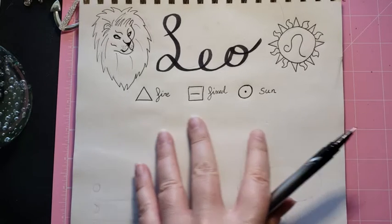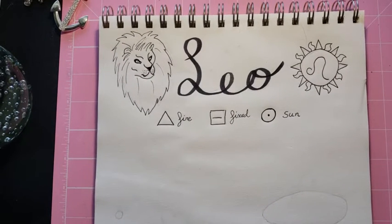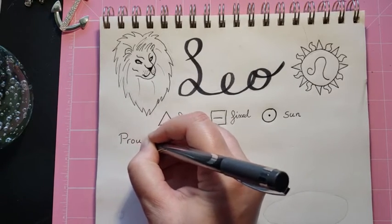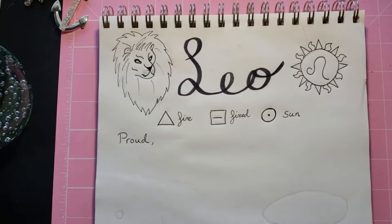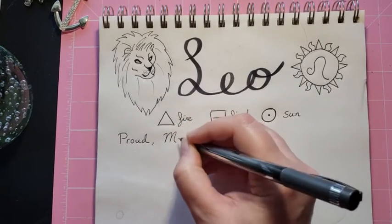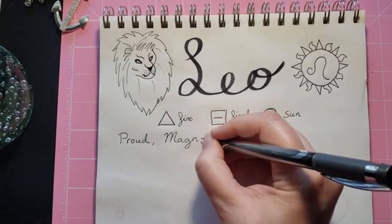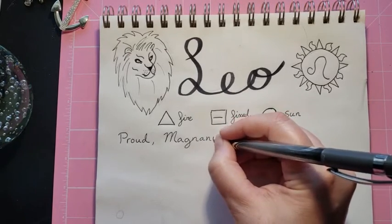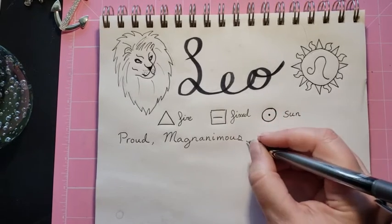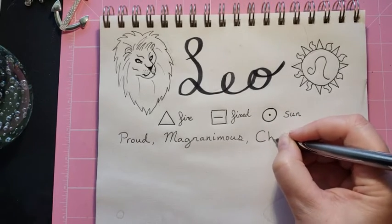So I thought here I would write some of the attributes of Leo. The first one I always think of is just pride — I'm going to write 'proud.' And there's a word I read yesterday that I don't use in regular conversation: magnanimous. It reminds me of the word magnificent, and it means generous. Leo's are known for giving gifts — they like to give gifts to their loved ones. Leo's are charming.